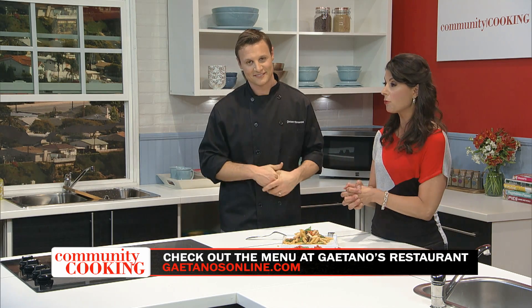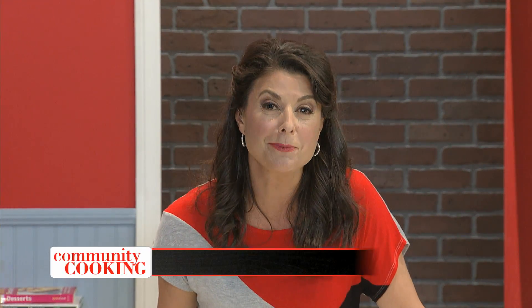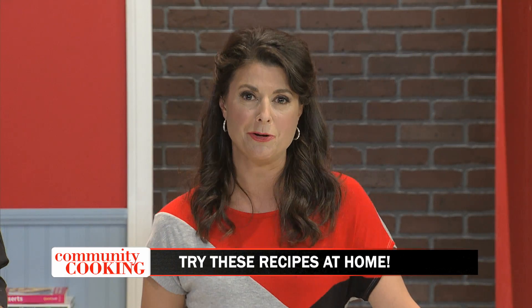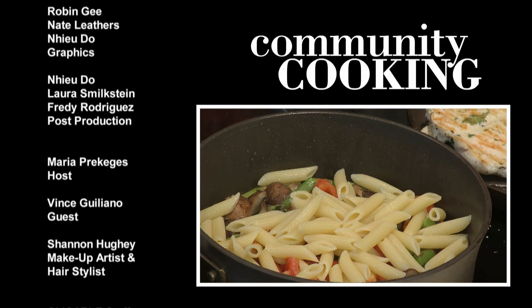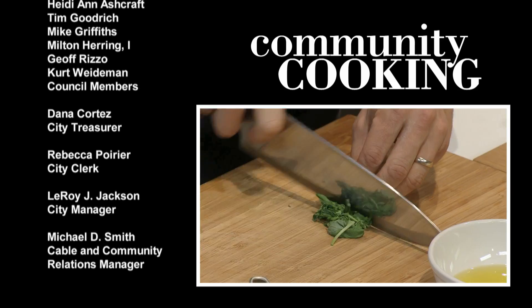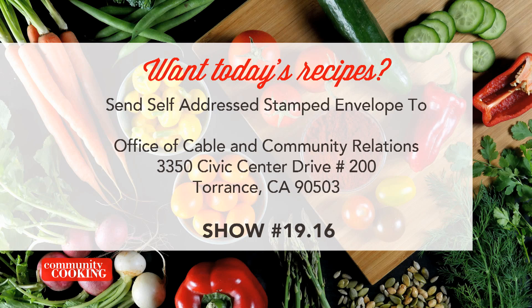Thank you for coming in. Gaetano's is your family restaurant that's been around forever, and Bettolino Kitchen opened in 2015 — both in the South Bay. I encourage you to make these at home and go visit Vince and his family — it'll be like one big happy family. We have such great chefs right here in our own community. Thanks again and we'll see you next time on Community Cooking.